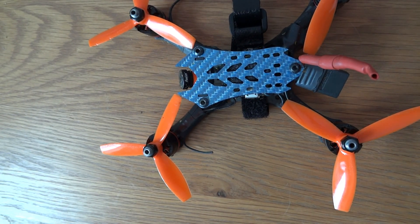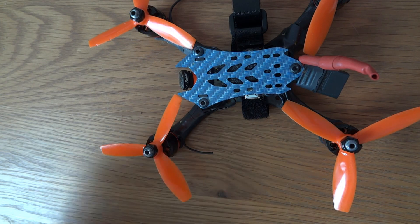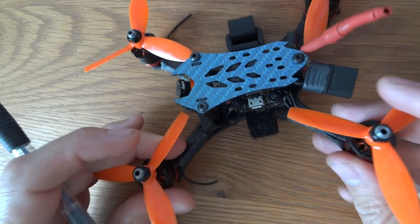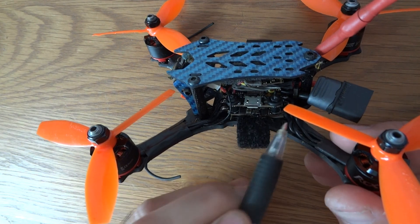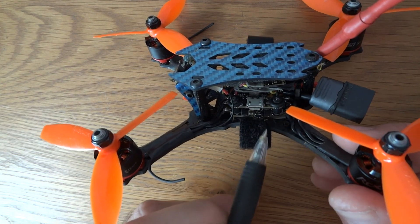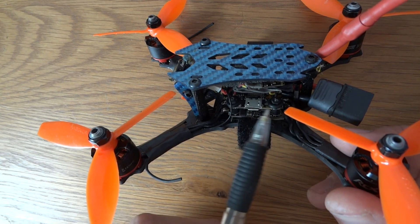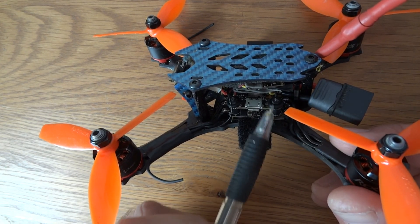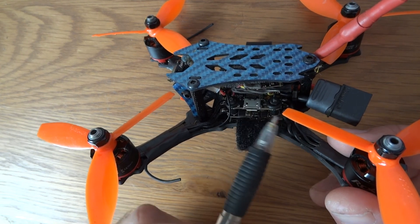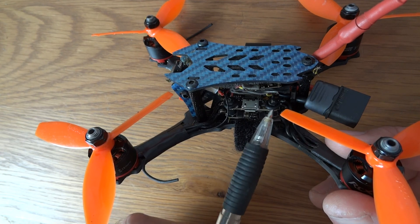I've finally got my build together and just taken it out and flown it. A couple of things I've changed since the last time you saw this: I've mounted it on 3M foam tape to try and remove some vibration, and I've also added in the smallest soft mounts I could find. I did track down some M2 soft mounts from RC Timer but they're still in the post.